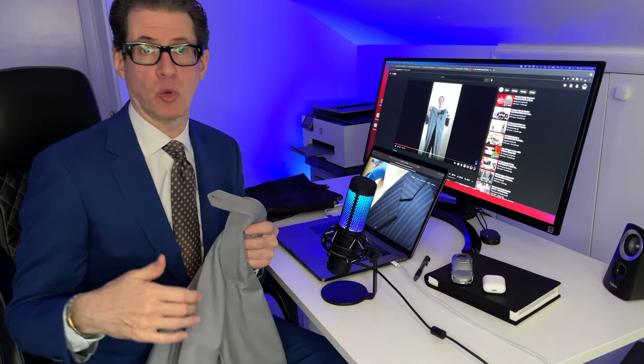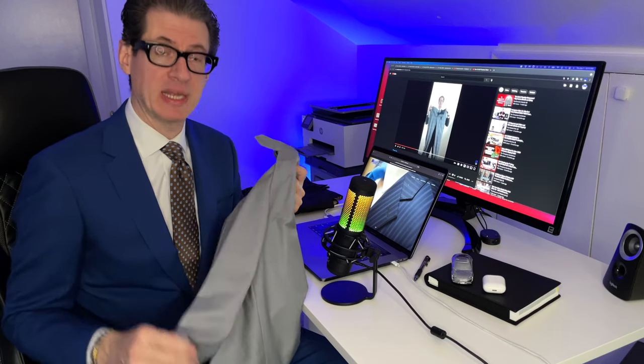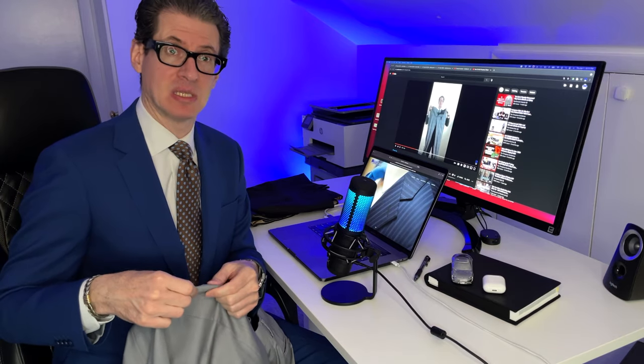If you fold your suit pants or any trousers into your luggage without lining up the creases, the creases will be off and you'll create another wrinkle or even a second crease. When you take them out to wear them, you'll have two creases or your crease will wave to one side — neither of which you want. You want it to fall straight onto your shoe with one single nice crisp crease.